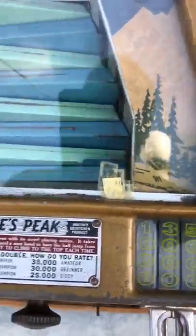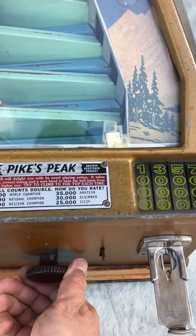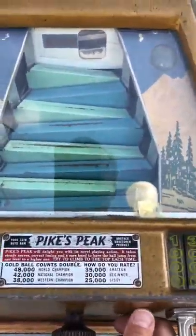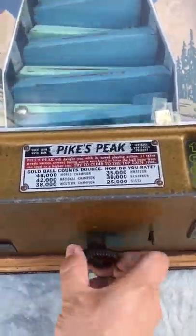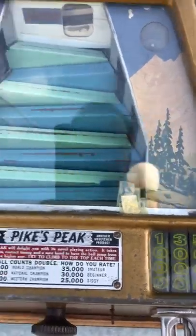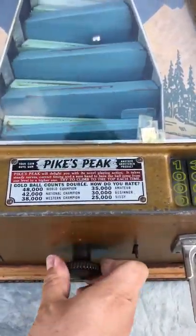That one went down the 3,000 trough. Next is the gold ball — that one went down the 2,000, so we actually got 4,000 points for it. That one kicked back and only went into the 1,000. Not too bad — that one got to 5,000.